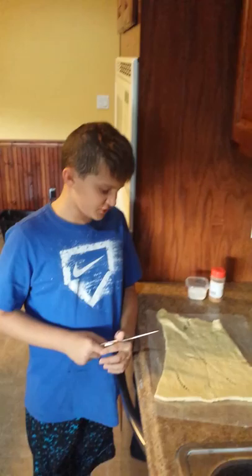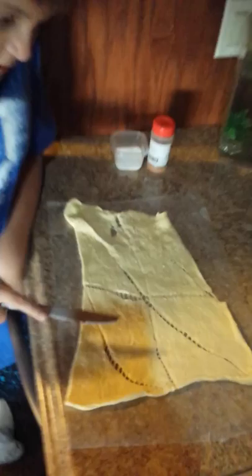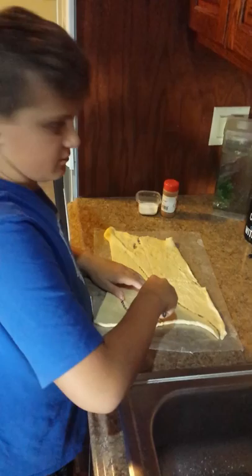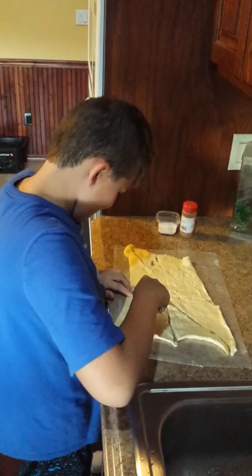Okay so we unrolled it but it wasn't the right way and this was coming off, so we turned it around. As you can see, it's not doing this right here. So I'm going to use a butter knife — I'm just going to take this. This is what a real man does at home. My mom looks at me like I'm insane or something.